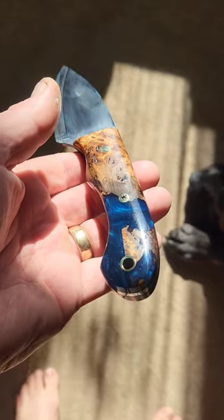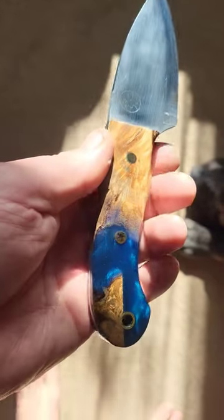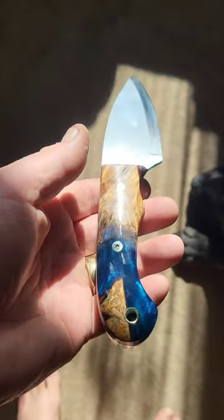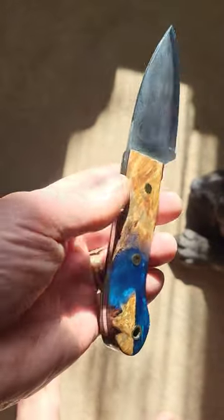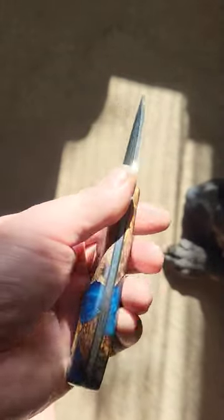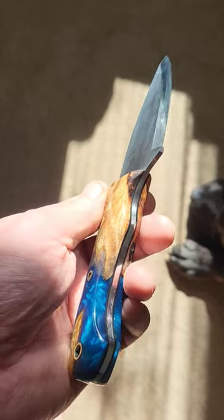So, work in progress — there we are. Just wanted to show you a knife in progress instead of a finished one. Thanks for looking, everyone. See you soon.